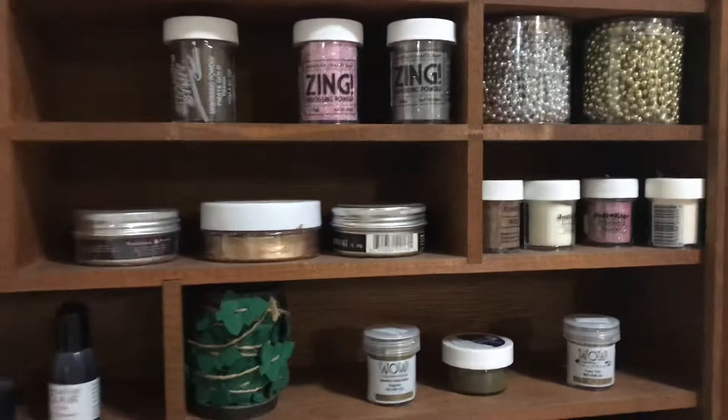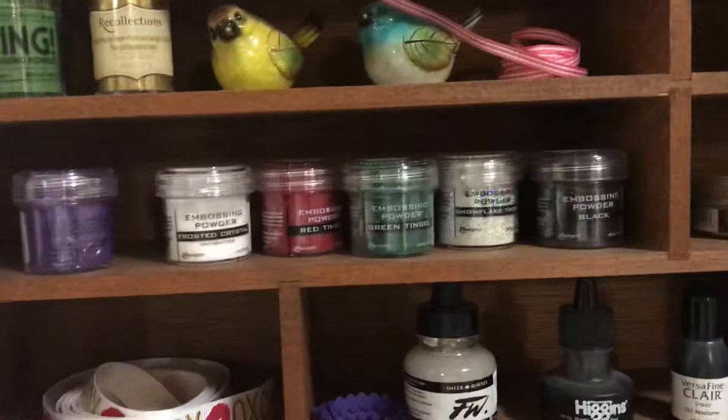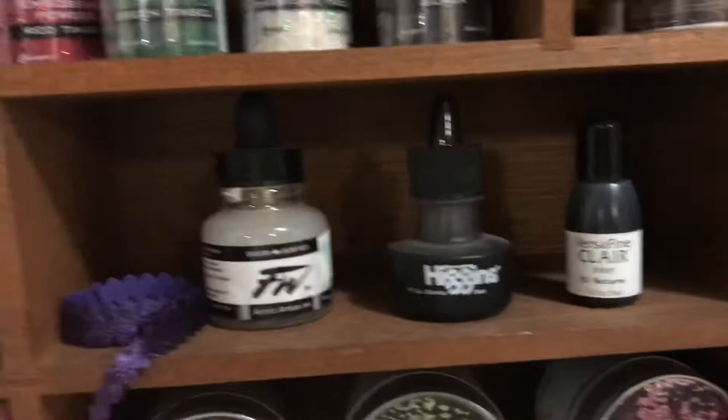These are the Artisan Powders by Prima — I've got a couple of those, just miscellaneous stuff. My newer embossing powders — these are for Christmas and Halloween, some really pretty embossing colors. And there's real pretty ribbon there — this is beautiful ribbon that I bought the other day.